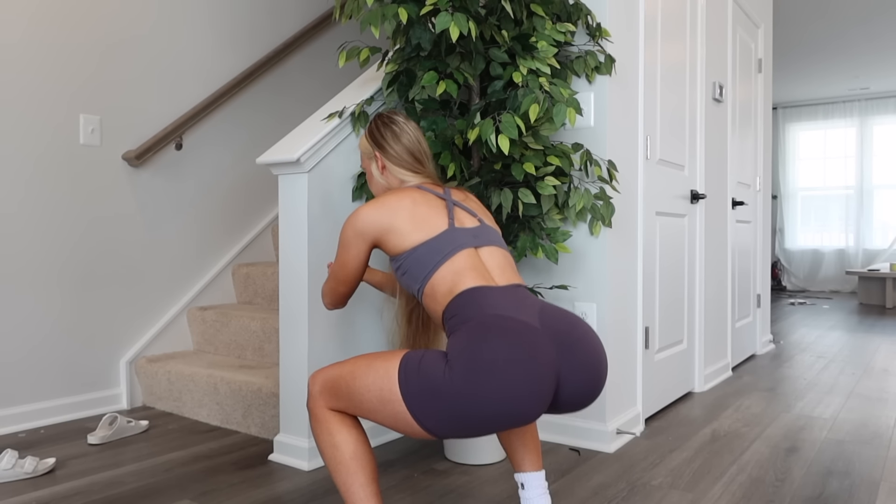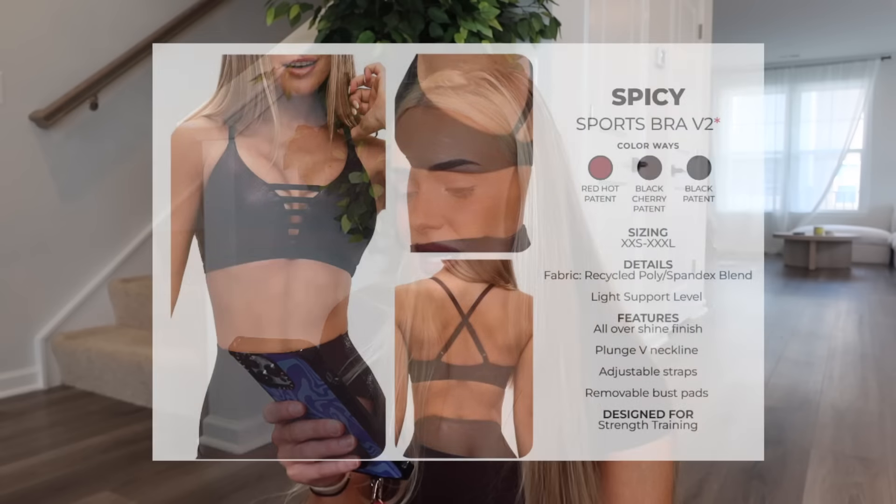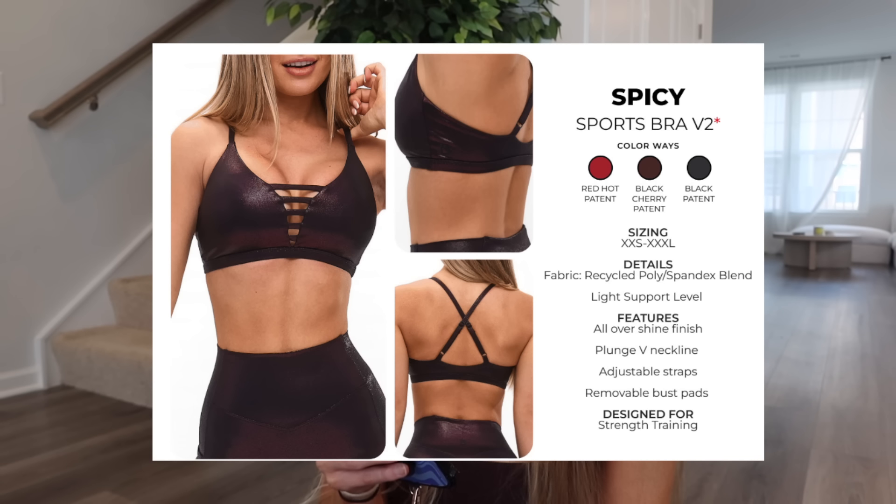Moving into bras. We have the Ribbed Notch Sports Bra in cold brew, onyx black, and venom — Material Girl fabric, light to medium support level, open back and adjustable straps. I didn't snag this so I'm not sure how it fits. Coming out also is the Spicy Sports Bra V2 in Red Hot Patent, Black Cherry Patent, and Black Patent — recycled poly-spandex blend, light support level, all-over shine finish, plunge V-neckline, adjustable straps, and removable bust pads.